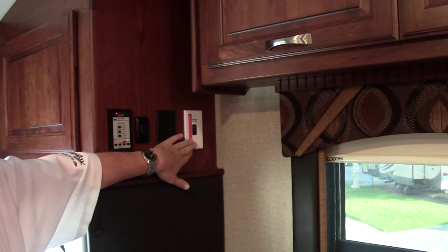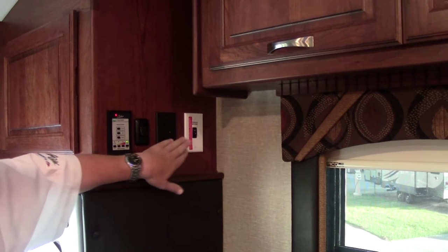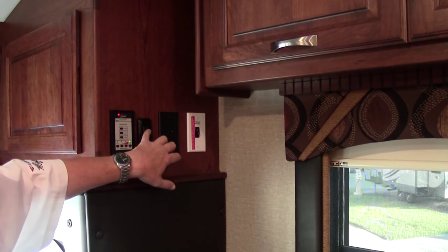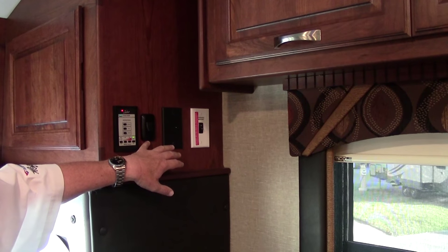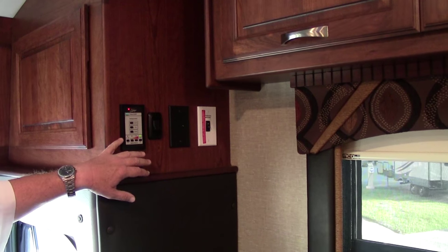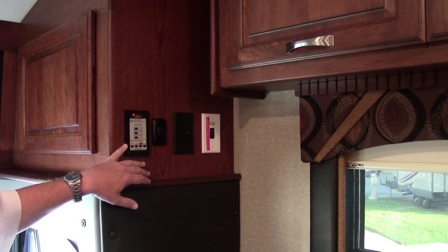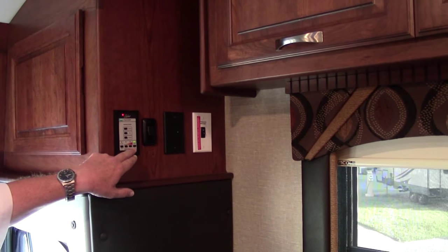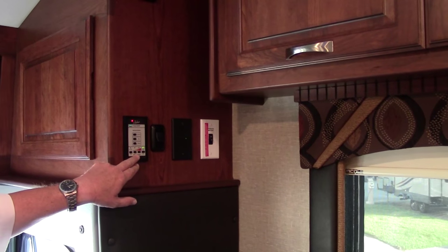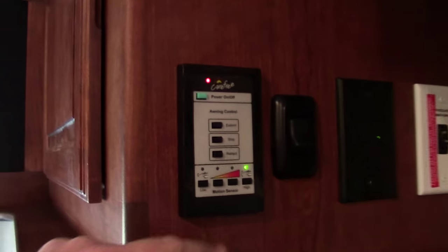This control panel is for your in-motion satellite system, so you can watch Dish or DirecTV with this coach. This switch is for the antenna. This lights the awning outside — the LED lights. One of the things I didn't tell you about the awning outside is that it does not have a wind sensor — it's got a motion sensor instead. You can set this to different sensitivity levels. So if the coach gets rocked in some way, that awning is coming in. You're not going to wait for wind to hit it directly.